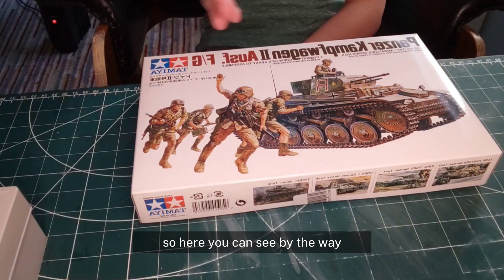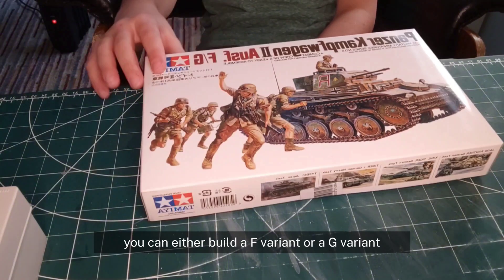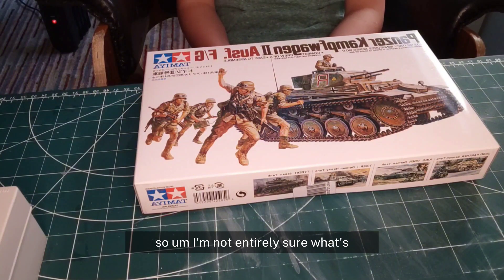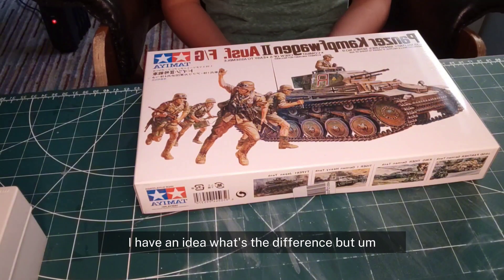Sorry that the text is reversed and you can't read it, but you can see there's an F and a G marking — you can either build an F variant or a G variant. I'm not entirely sure what the difference is between the two, but I'm pretty sure I'm gonna build one because I like the paint scheme. Speaking of which, the main paint you'll need is Tamiya XF-59 desert yellow — that's the main body paint for this tank, and it was a pain to find because the box art makes the color hard to tell.